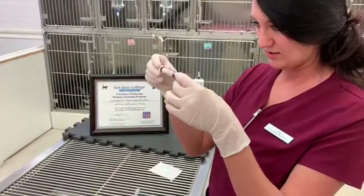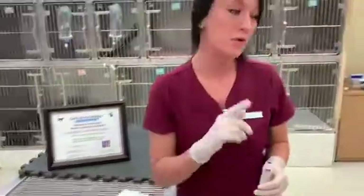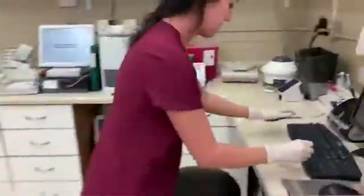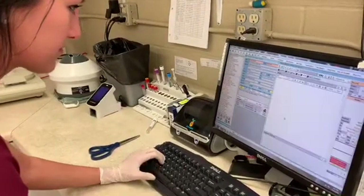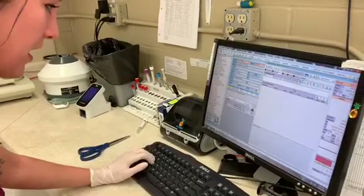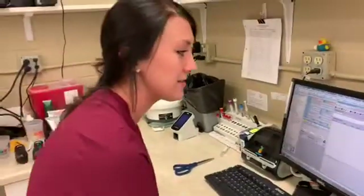I do see the blood starting to form a clot, so I'm going to go ahead and stop the timer and record those results in the patient's medical record. I have the activated clotting time test here, and the blood clotted at two minutes. I'll go ahead and put my initials and send the doctor a message. And that concludes task nine. Thank you.